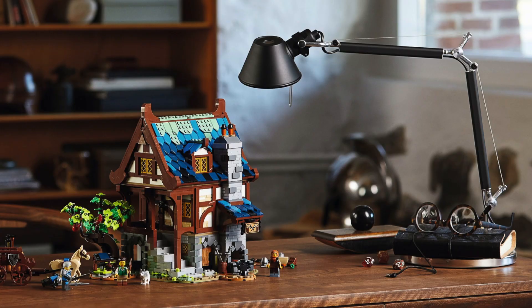We've got all the details for you today on the medieval blacksmith set. I totally was late to the party about this set - I made a video two days ago like 'hey guys, it's been confirmed,' and everyone's like 'yeah, we know.' I'm a little late to the party, but today we've got all the details for you.